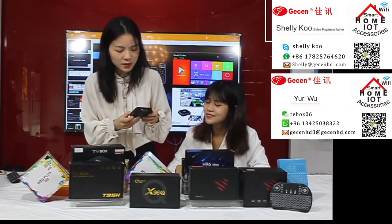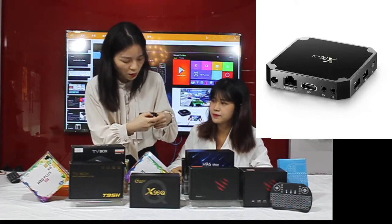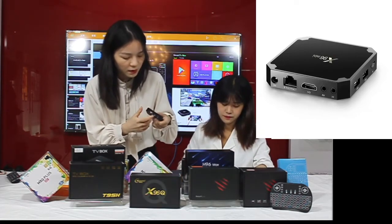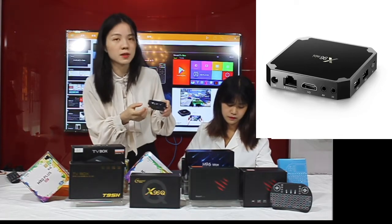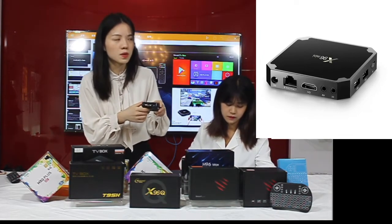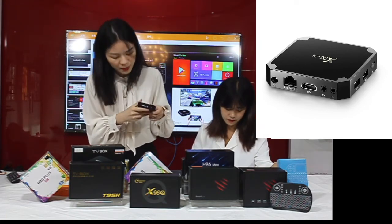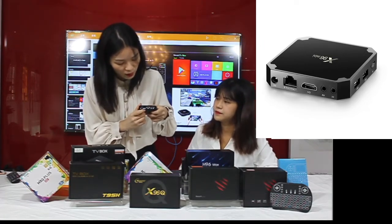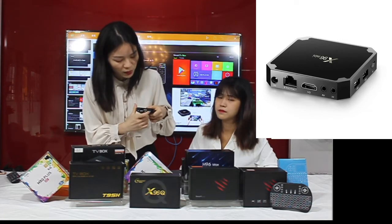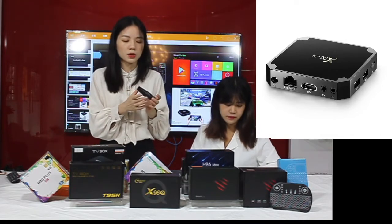There are several ports on this box. You can see there is a port where you can put an IC card. On this side there are two USB ports — you can connect a USB stick and watch your files. On this side you will see the power port and the HDMI port.